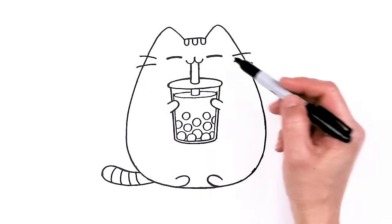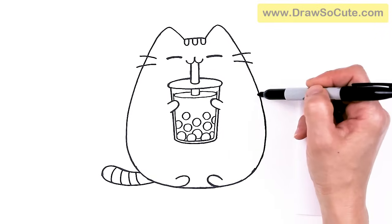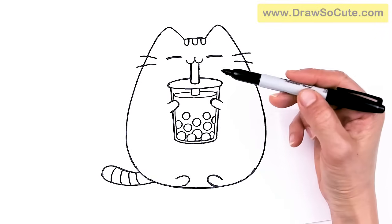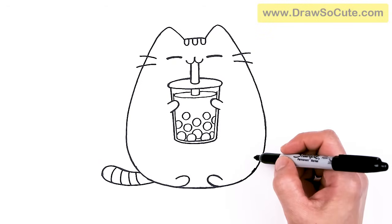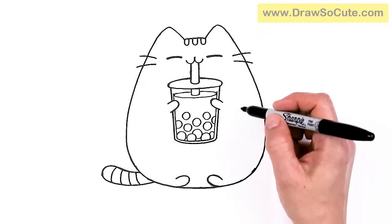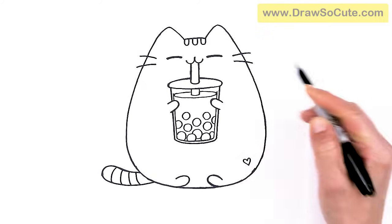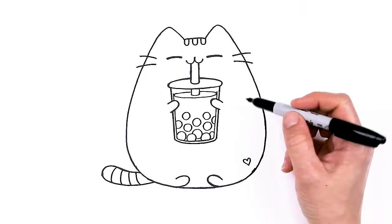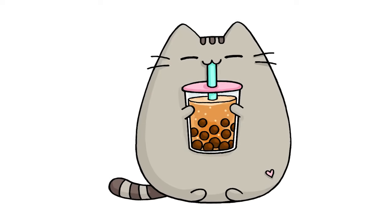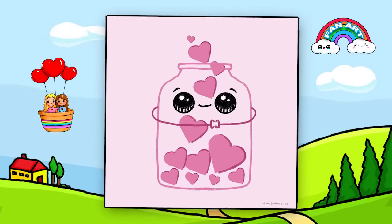That is pretty much it — I don't believe there's any stripes that we need to draw, or we might have to put a stripe here if Pusheen is facing straightforward. But that is pretty much it, except we need to add a heart — let's add it right here. To make her my Draw So Cute Pusheen Drinking Boba. I really hope I helped you draw this cute tabby cat drinking boba fun and easy today. Please make sure to give me a like and subscribe so you won't miss any new Draw So Cute videos. See you later.